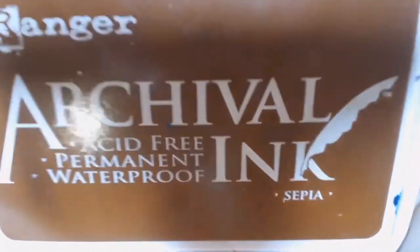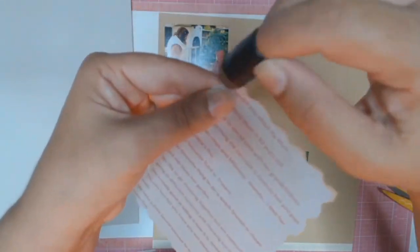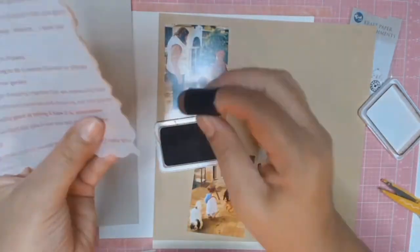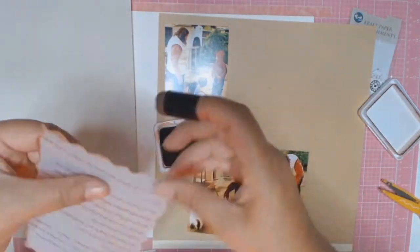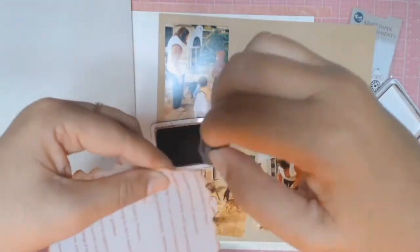You saw me cut my vellum with some old patterned scissors I have in my stash — they just give it that nice little groove. And I'm going in with some archival ink; the colour I'm using is Sepia and I'm just inking the sides.